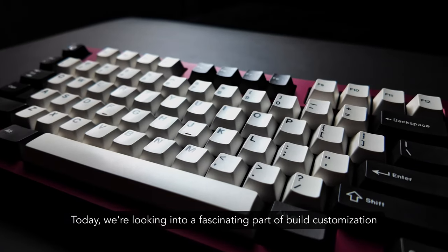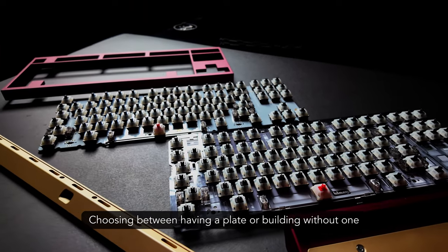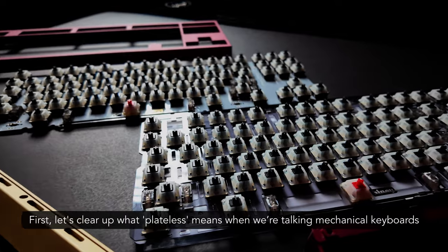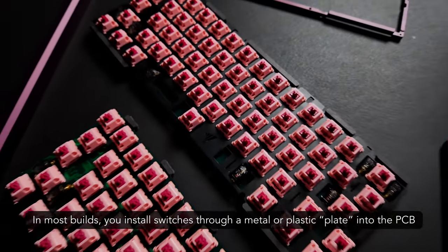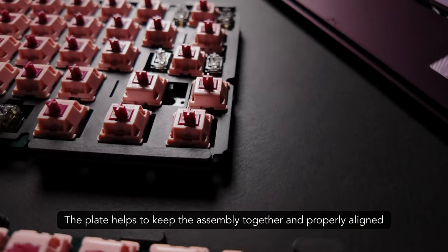Today, we're looking into a fascinating part of build customization: choosing between having a plate or building without one. First, let's clear up what plateless means when we're talking mechanical keyboards. In most builds, you install switches through a metal or plastic plate into the PCB. The plate helps to keep the assembly together and properly aligned.